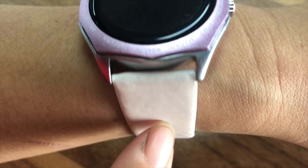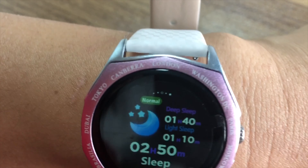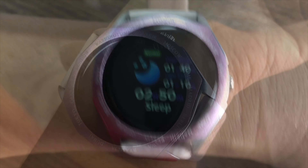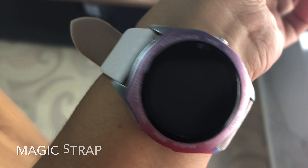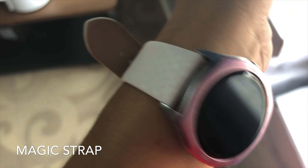Now it's become white color because it's not under sunshine. This watch strap is very magical — now it's white color, but later it will become purple and blue.